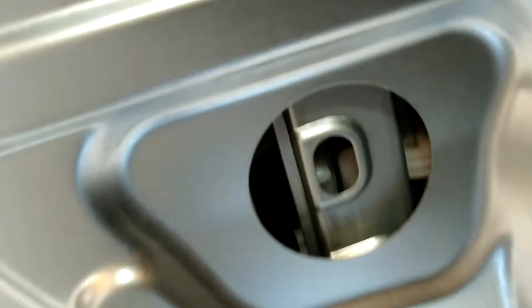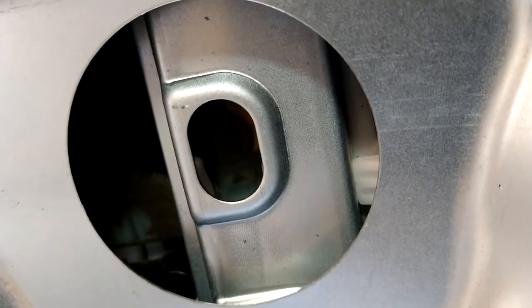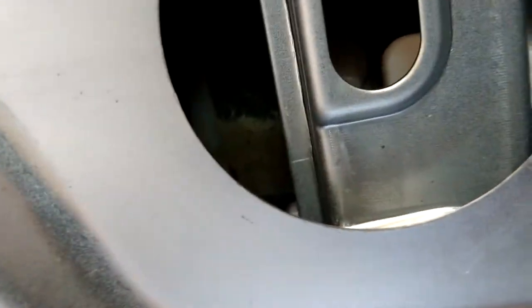We're going to try to get that window glass back in there now. Push the window down and try to line that up — you can probably see the window coming down. Okay there it is — the glass just hit it. There we go — see that in there? There's the hole right there. There we go — see it pop in there? That's it, it's all back on the track, good to go.